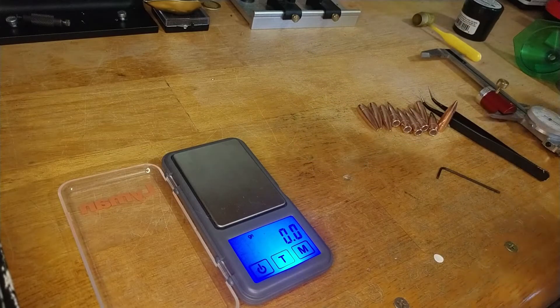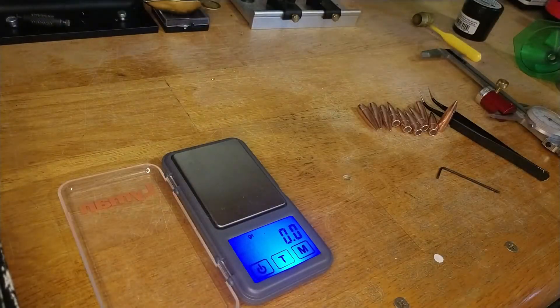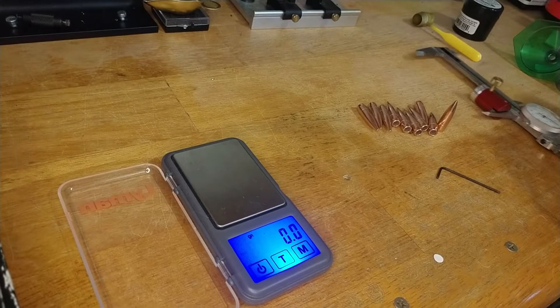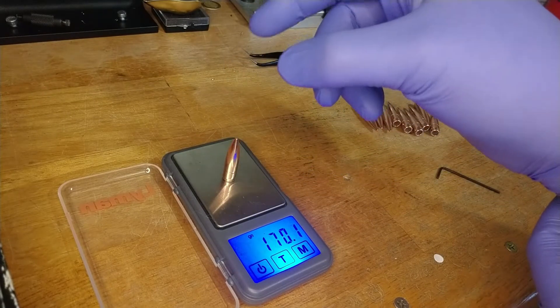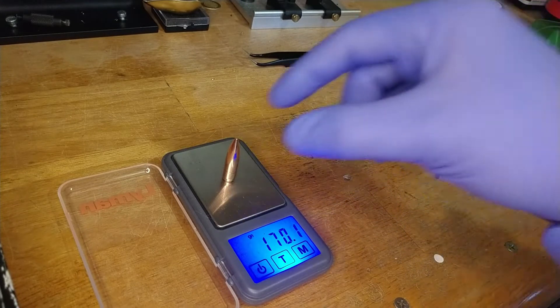Let's put on some gloves so we don't disturb our results. What I plan on doing is measuring these PPU 170 grain bullets — originally made for .303 British — to test how much they qualify as match bullets. We're going to measure them in three ways: weight, overall length, and bullet base to ogive. I have my comparator tool here. Let's grab 10 bullets.